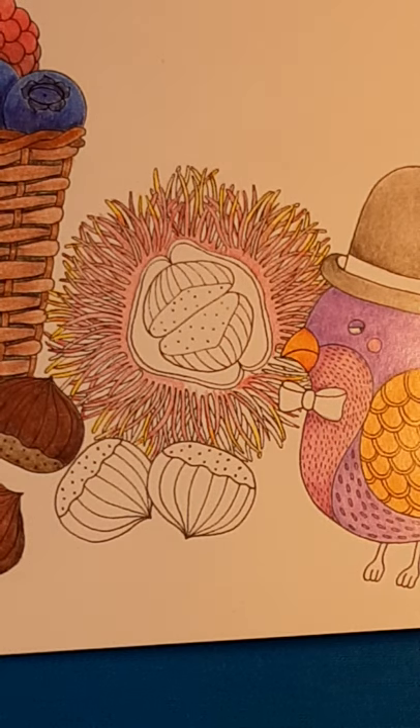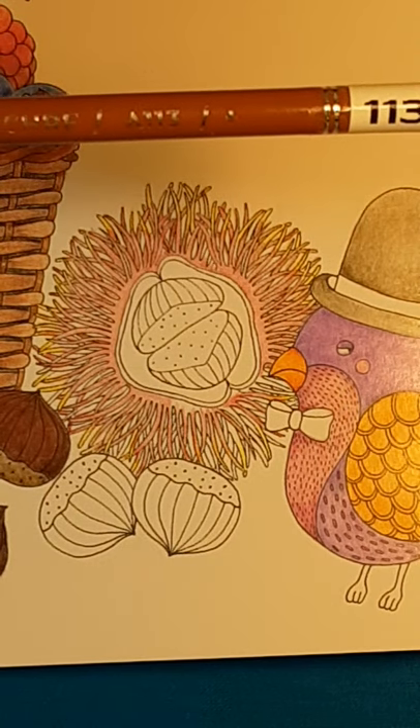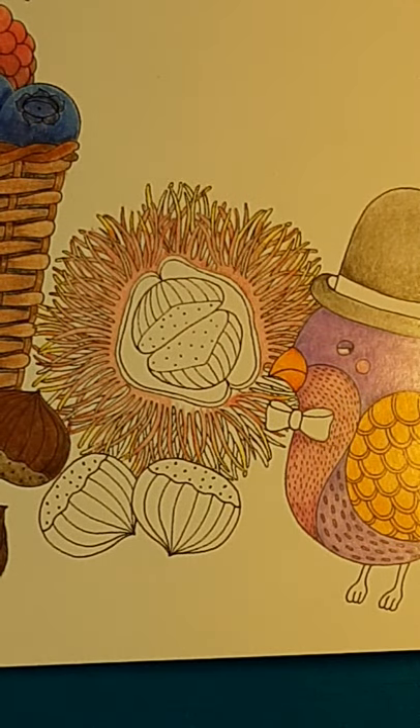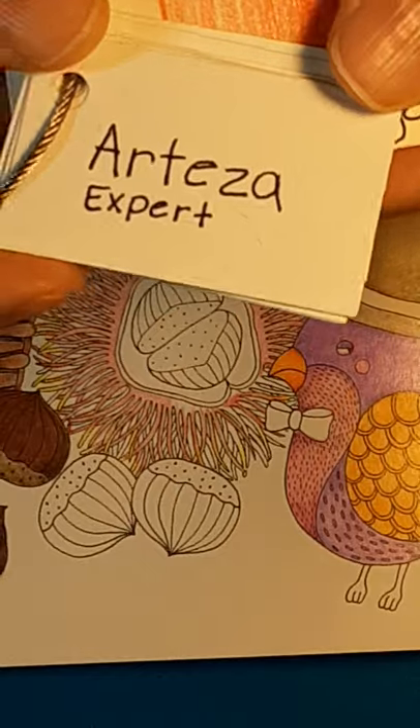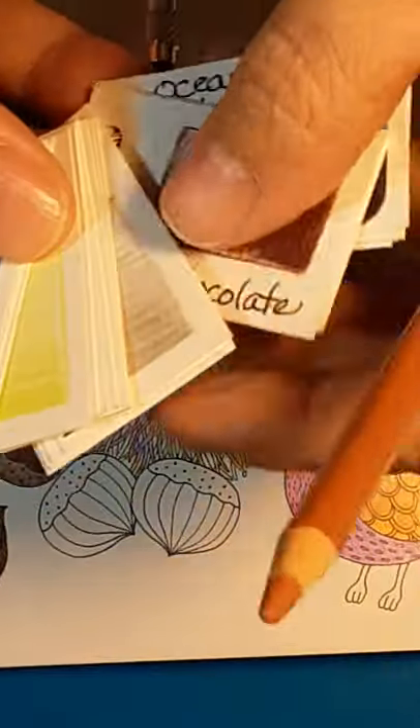I'm going to go to my coloring swatches. Let's see... where are my swatches? All right, we're not going to worry about the swatches — we're just going to use the pencils. I'm going to look in here and look for a lighter brown. Here's one, number 13. Oh, these are the Arteza pencils, so my swatches are right here. I don't know why I was thinking about Crayola.